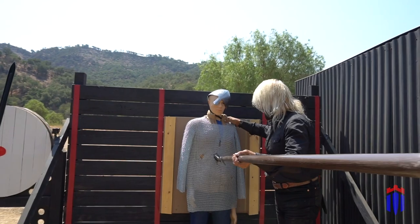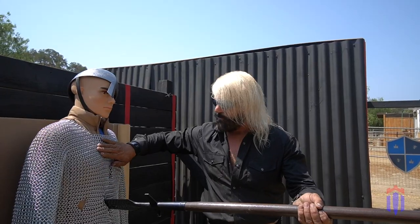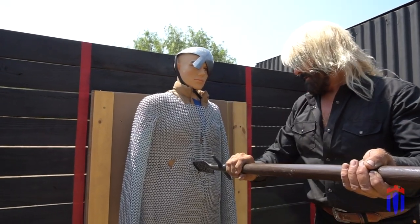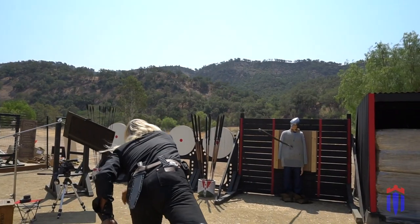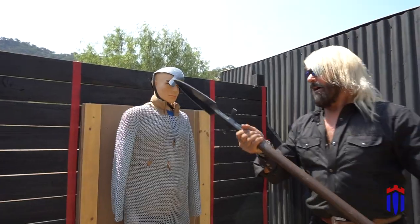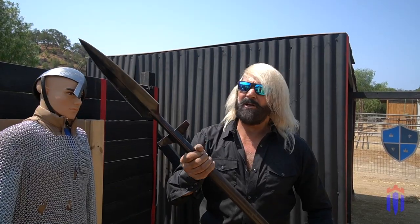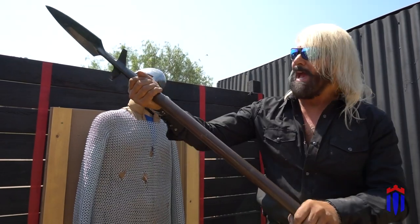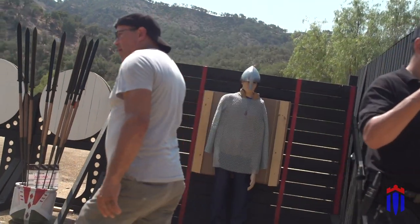Look at that penetration — the blade is almost halfway buried through the chainmail, through the mannequin, through the cardboard, and probably hit the backing on the back. I hunt jungles all over the world, and if I was going to go to a jungle anywhere on the planet, I'd probably take this wing spear, because you can actually hunt with it, you can chop with it, and if you do get into a deadly situation you can stab and pull your weapon back out. So it's always with you — the wing spear.